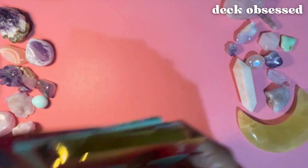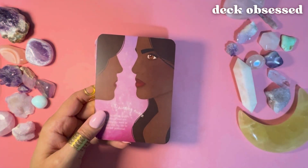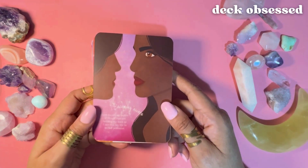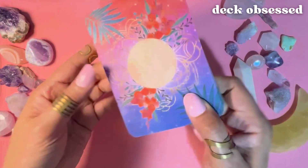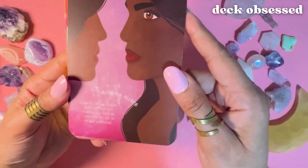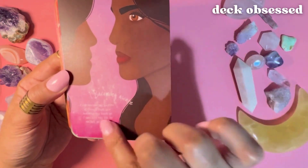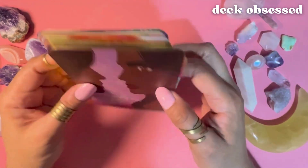The deck has four sections and each section has nine cards. The sections are: Ready to Rise Up, Light is Wrapping Me, Growing to My Fullest Potential, and Welcome Change, Welcome Home. This is what the backs of the cards look like, and here's the front. Each card has a number on it, a primary message, a shorter message, and then a longer message that goes a little more in depth.